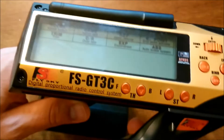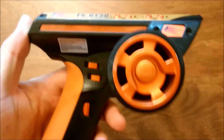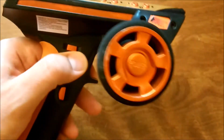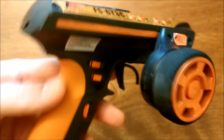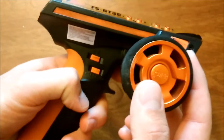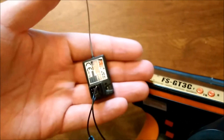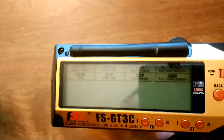It's got three channels stock — this is the third channel, the trim for the third channel, and this is dual rates, but we'll be changing that later. The thumb buttons are super nice and accessible. It comes with a three-channel receiver, but up until this point it's really not that special — pretty average.